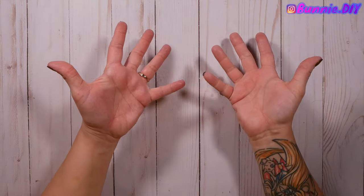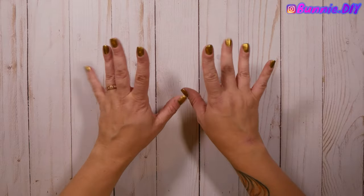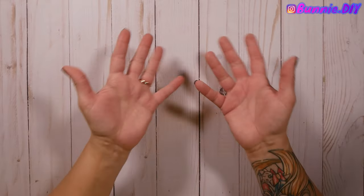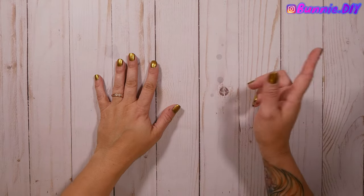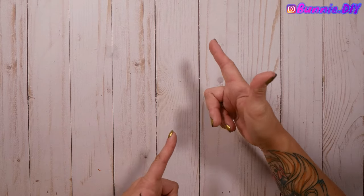Hi Coffee Beans, how's it brewing? My name is Bunny and this is Bunny DIY. This is episode two for Spoopy Season.